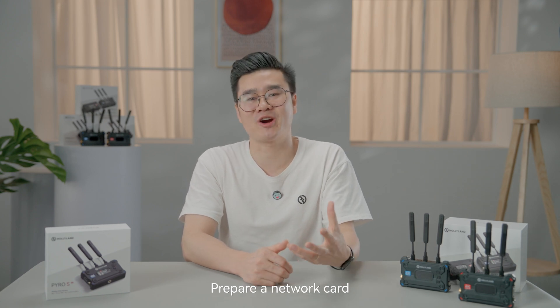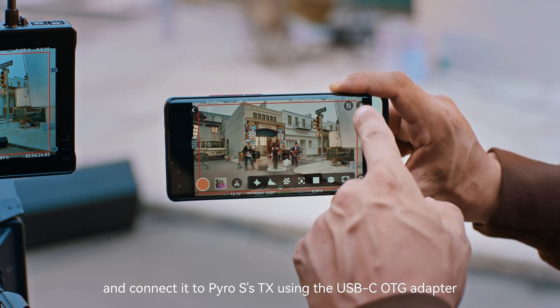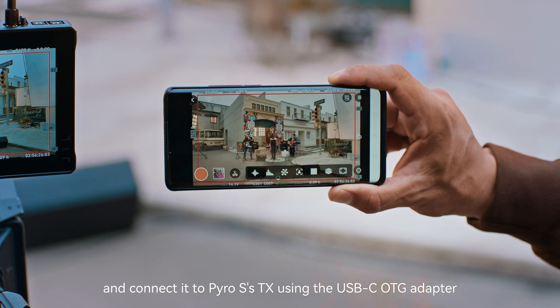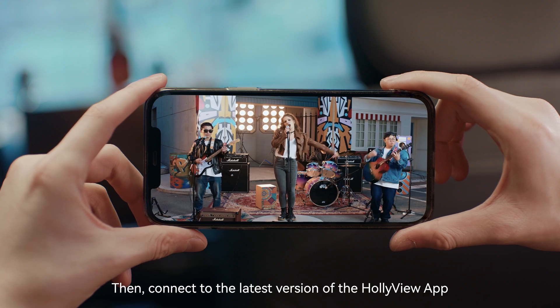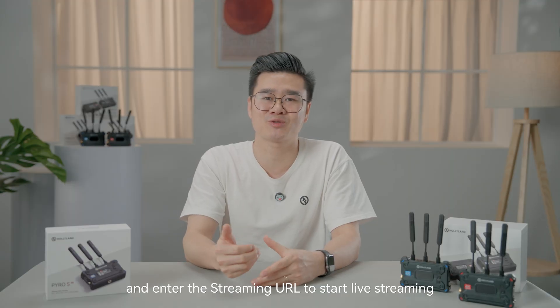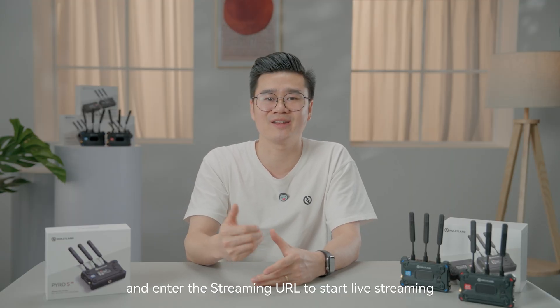Pyro S also supports RTMP function. Prepare a network card and connect it to Pyro S's transmitter using the USB-C OTG adapter, then connect to the latest version of the Hollyview app and enter the streaming URL to start live streaming.